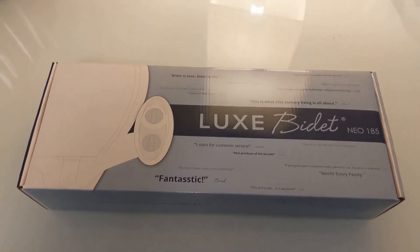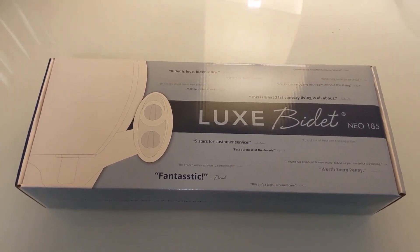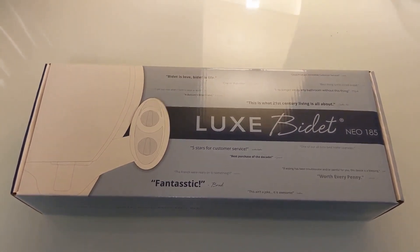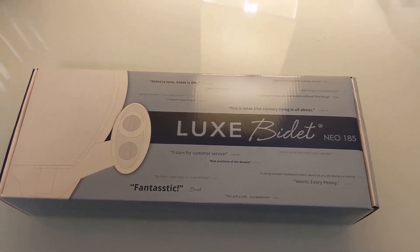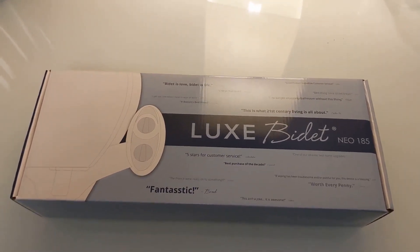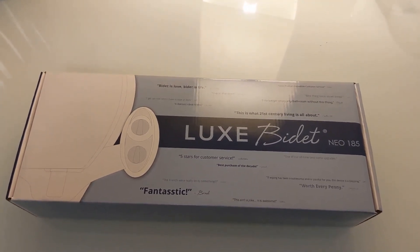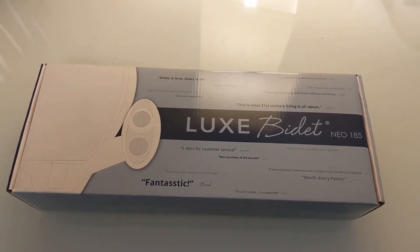This is Victor and welcome to my channel. Right now we're going to do an unboxing from Lux Bidet — hopefully I'm pronouncing that right. I ordered this on Amazon, I'm going to link the product below. It only cost me $38 and it arrived 24 hours after I placed the order, very quick.